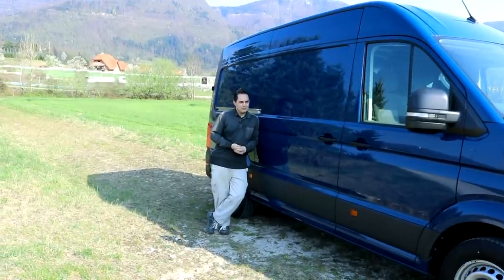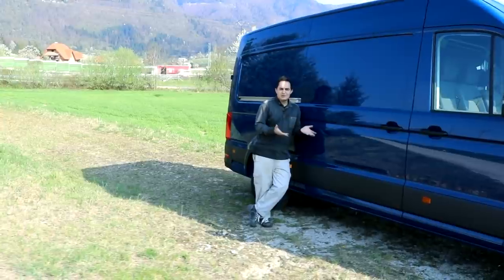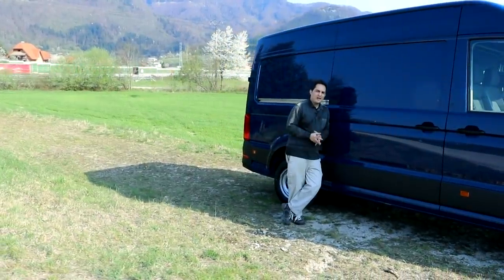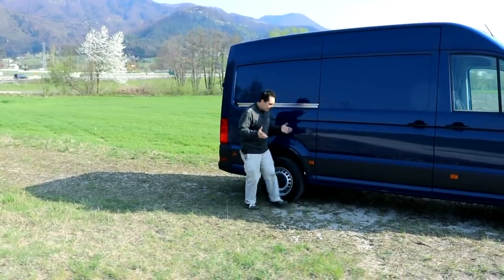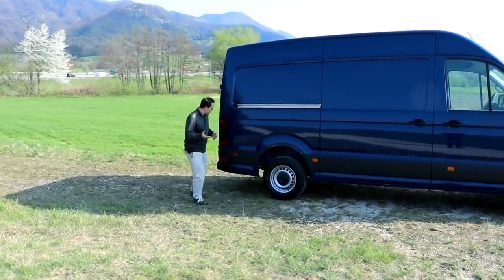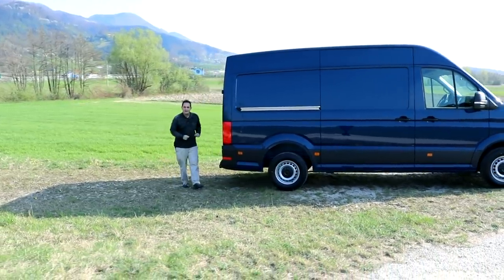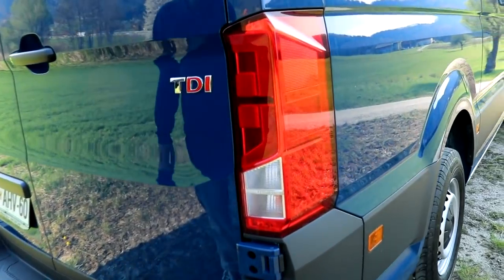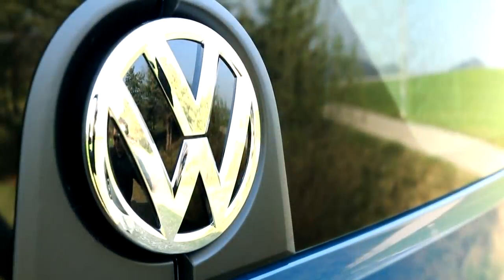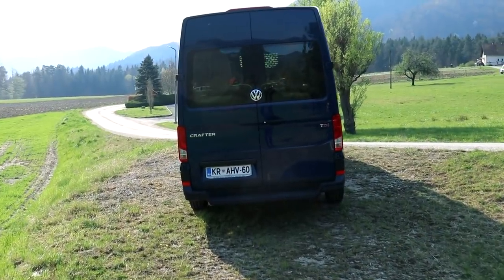Talking about the shape of this thing is probably not really necessary, because the whole point of these is to be blocky and big, so you can put as much as possible inside. But Volkswagen still managed to put a few interesting things on it, like these rear lights, for example. Perhaps this is minor, but I like the details on the lights — anything to make the box more interesting.